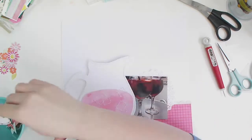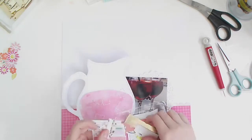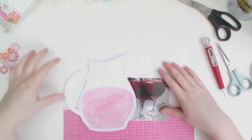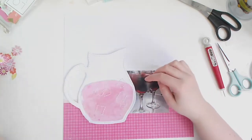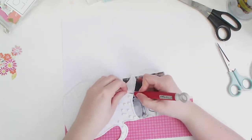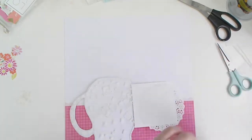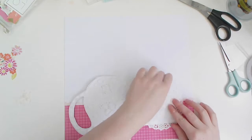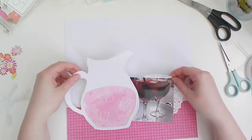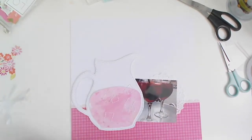Just to catch you up — I don't have any foam tape at the minute, just really tiny foam squares, so I've saved you the pain of watching me put all those down to cover the back of my jug and then take off all the little backing pieces. That took a little while, I'm not going to lie.